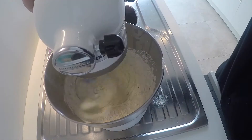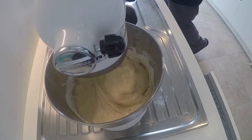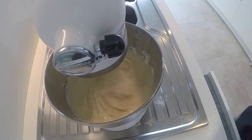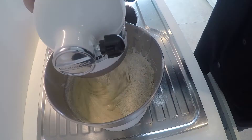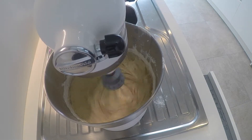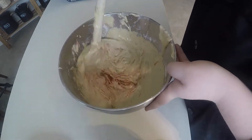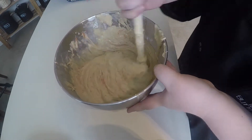Now you're going to add in half of your dry ingredients into the bowl and mix that up. Then add all of your milk, mix that together, add the rest of your dry ingredients, and then mix that all together one final time. Now it's time to fold it in. Take all your carrots, put them into the batter, and fold all of the carrots in until you see carrots everywhere. You want to make sure that they're well folded in and that they'll be throughout the whole cake.